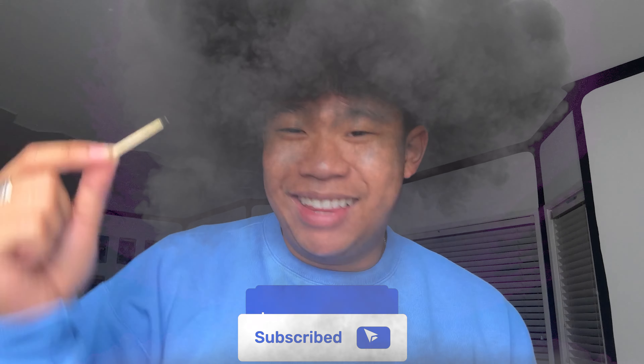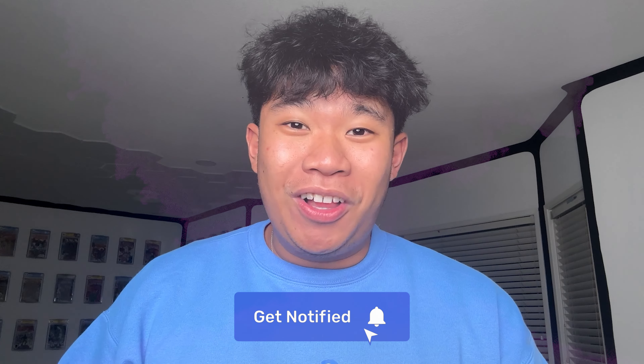And then you can even take it and magically make it come out just like that. It takes a little bit of practice — you gotta work on the angles — but it looks pretty freaking cool, and it's only using a couple matches. Or you could also use toothpicks. Anyways, that is it for this video. If you did enjoy, make sure you light up that like button, light up that subscribe button, and we'll see you all in the next video.